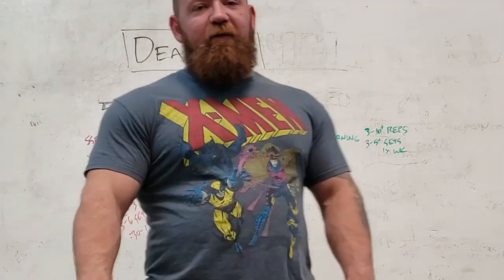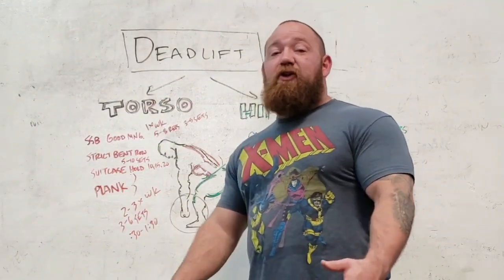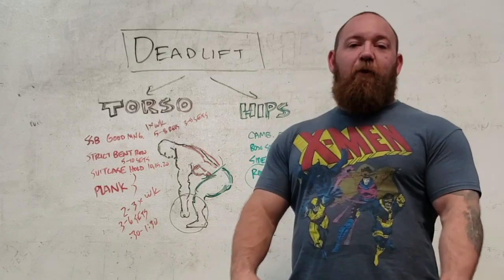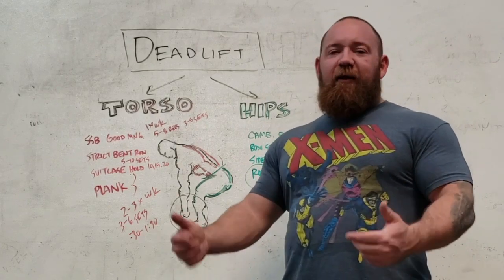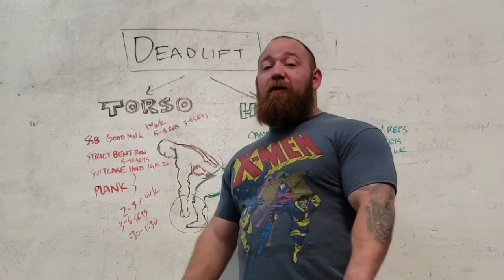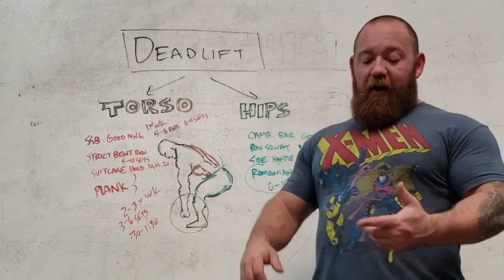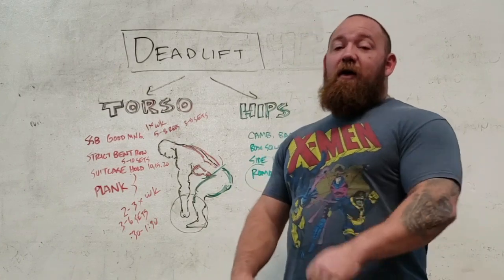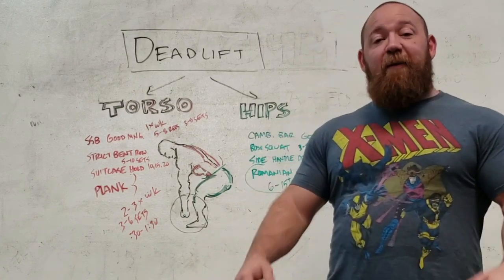If I was vague on anything or you have any questions or ideas on certain movements and you want to know what case they'd be appropriate to program, go ahead and leave it in the comments. And remember: take the bracing aspect seriously. This is the part that everybody just glosses over. Stability and coordination always comes before strength and power, every time. So until next time, this is Bromley at Empire Barbell.